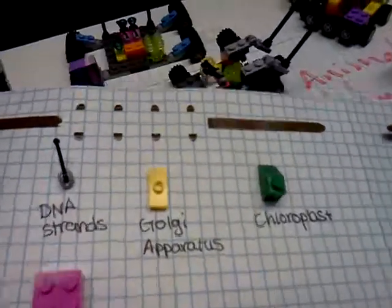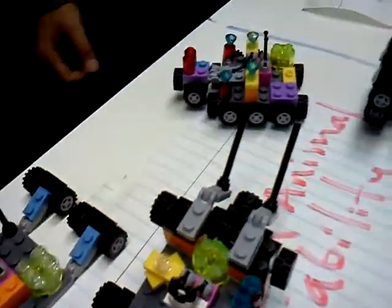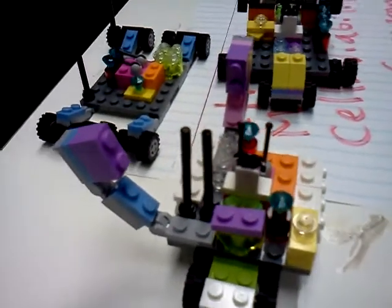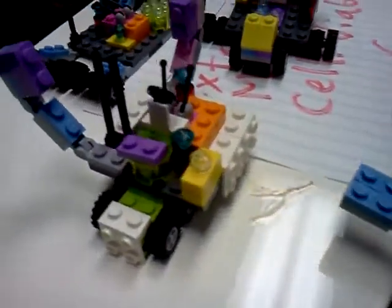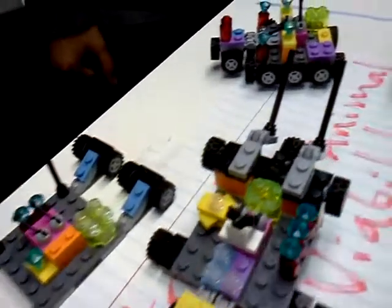Every component should be in here, except — what are the things that should not be in there? Purple. Purple was not an organelle of any sort. So anyone that inserted a purple may have just been putting random pieces — it was kind of like a poison that may actually self-destruct the cell.